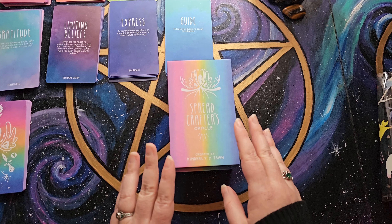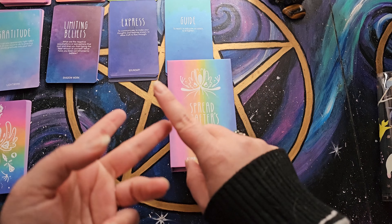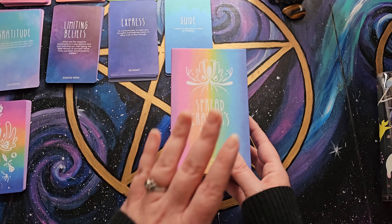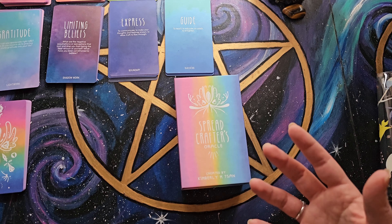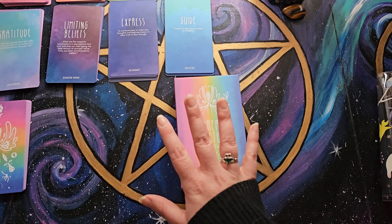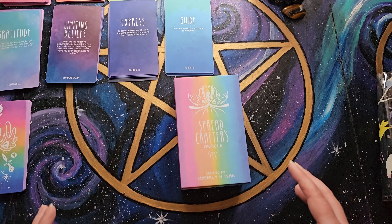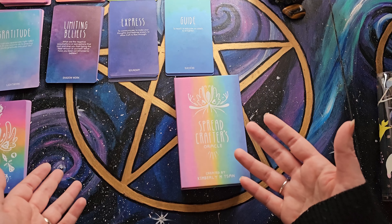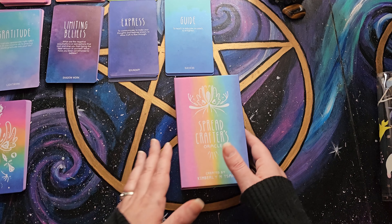I went with the base deck instead of the Quest or the Change expansion packs. I decided to just stick with the base pack because I didn't really want to make it too complicated. This deck comes with a bunch of different sections, and I felt like the sections were enough as they were without needing to add expansions.